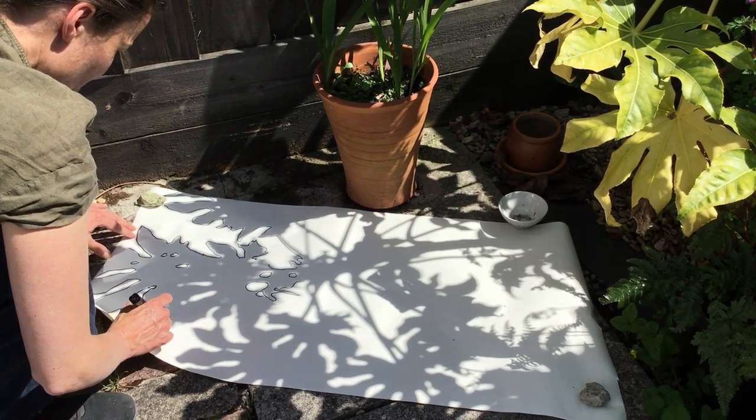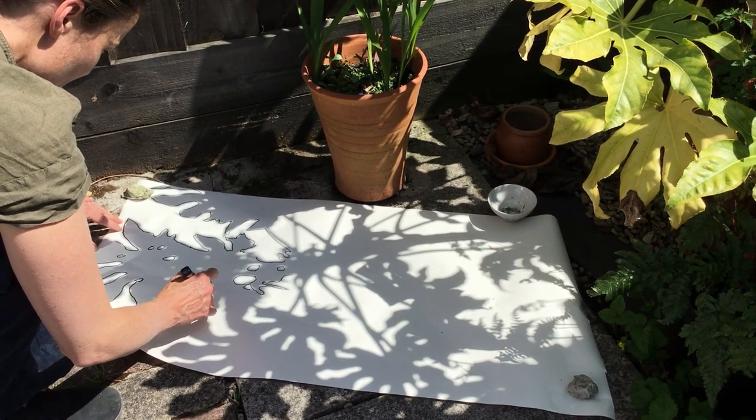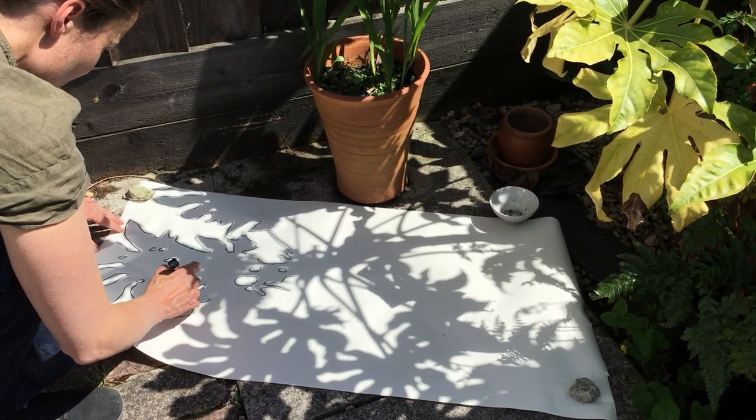I've actually done this with my children — and here they come. Is that your second drawing? It is.